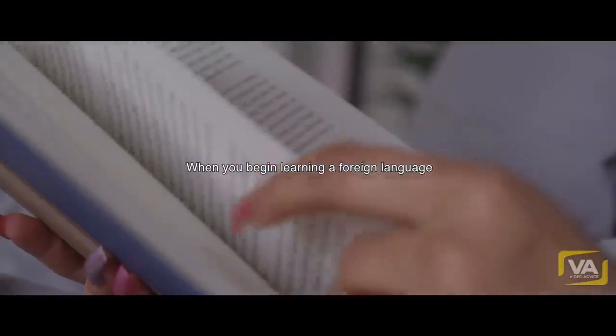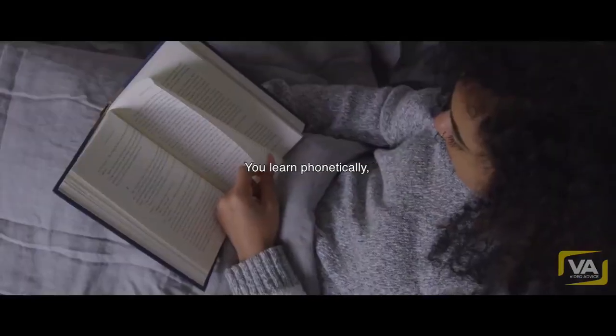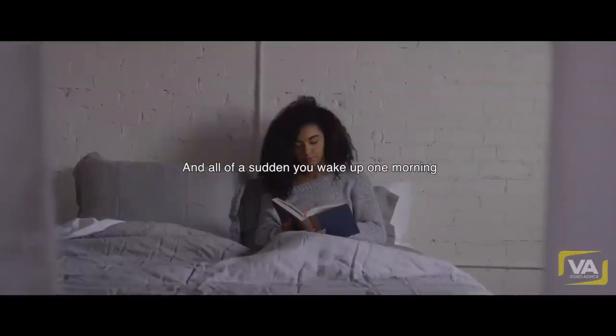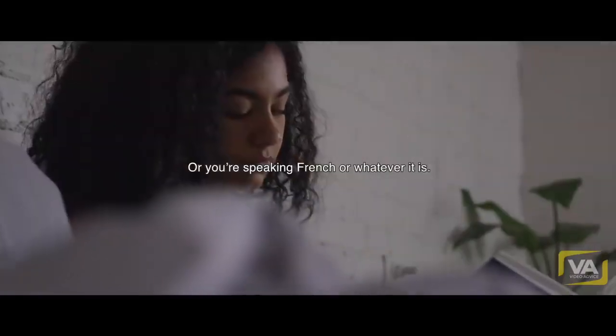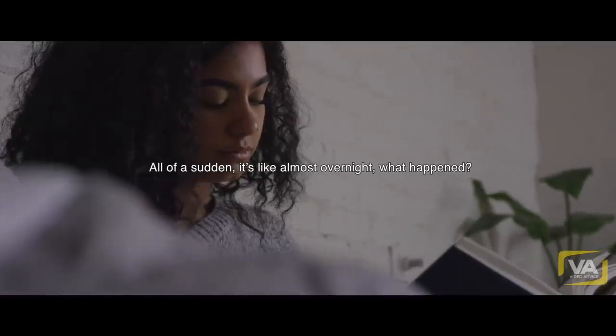When you begin learning a foreign language, the words sometimes seem awkward. You learn phonetically and say the words, but they don't really mean much. And then all of a sudden you wake up one morning and you're speaking Spanish, or Tibetan, or French, or whatever it is. Almost overnight, and you say — well, what happened?